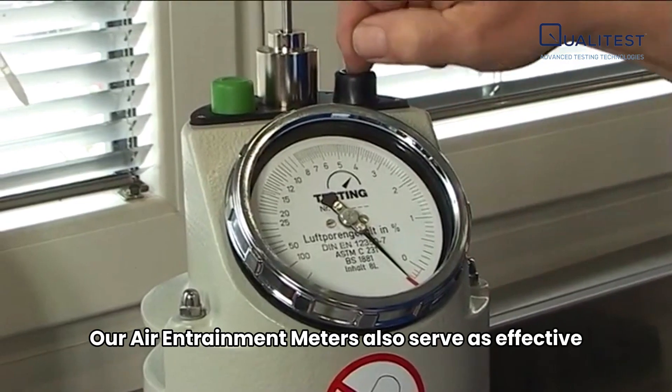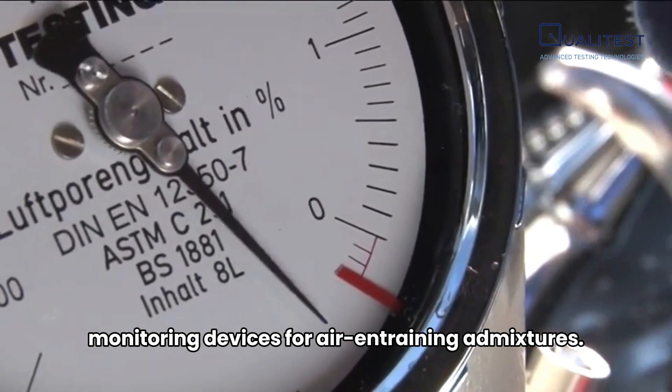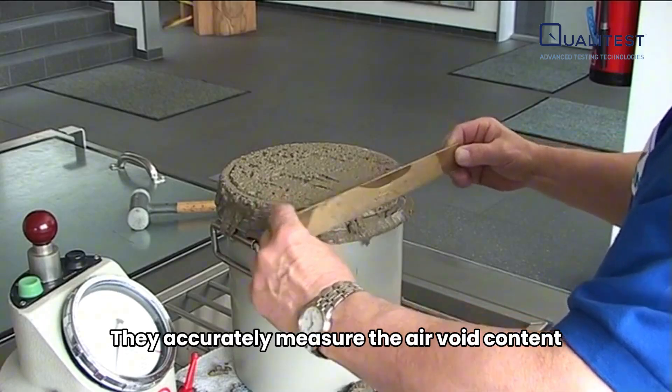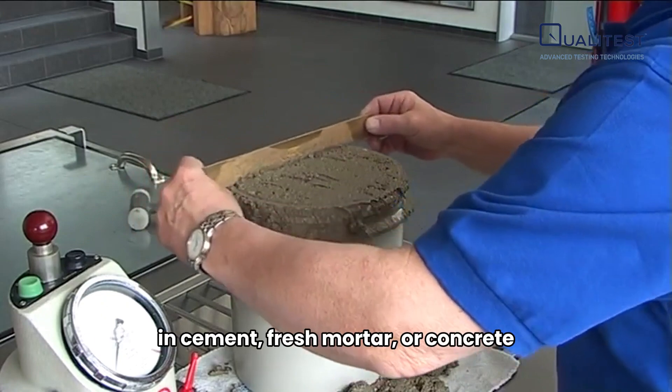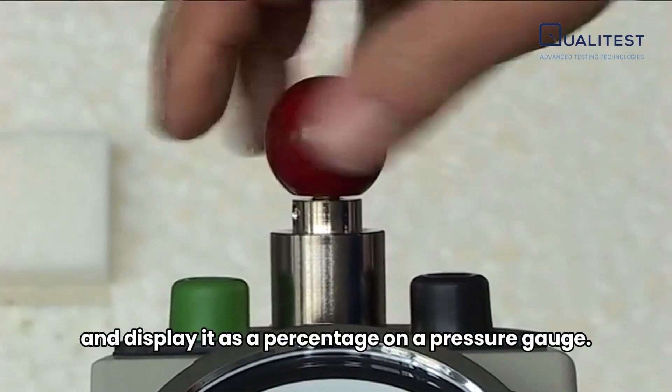Our air entrainment meters also serve as effective monitoring devices for air-entraining admixtures. They accurately measure the air void content in cement, fresh mortar, or concrete and display it as a percentage on a pressure gauge.